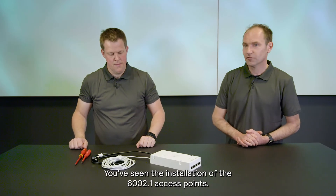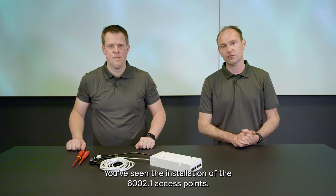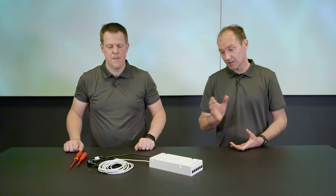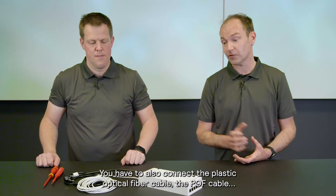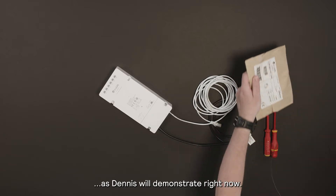Thank you Dennis. You've seen the installation of the 6002.1 access points. If you have 6002.2, there's one more step that you have to take. You have to also connect the plastic optical fiber cable, the POF cable, as Dennis will demonstrate right now.